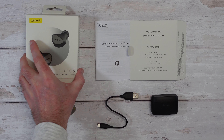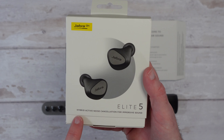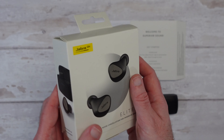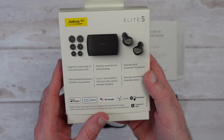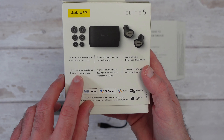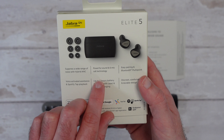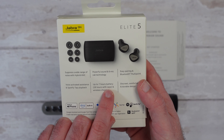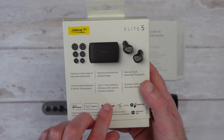Let's start by taking a look at the product box. It says Jabra in the corner, Elite 5, and their Hybrid Active Noise Cancellation for immersive sound. Really nice simple packaging. Picture of the product on the side, and on the back we've got some details about the Hybrid Active Noise Cancelling. We've also got Voice Activated Assistance and Spotify Tap Playback, powerful sound, 6 mic call technology, and up to 7 hours of battery life, 28 hours with the charging case, and wireless charging supported.